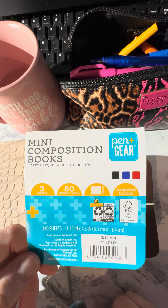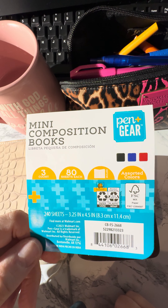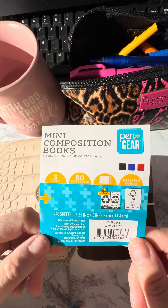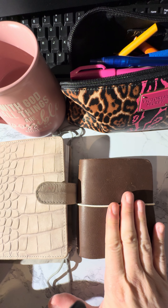This is what they look like — pen and gear mini composition books. They're 3.25 by 4.5 inches and there are 240 sheets total because it's 80 sheets per book and you get three of them, and they are lined.